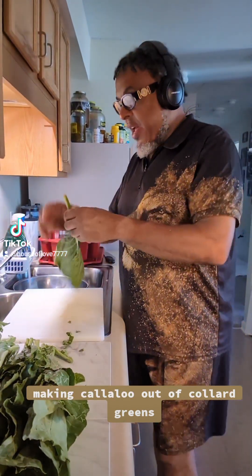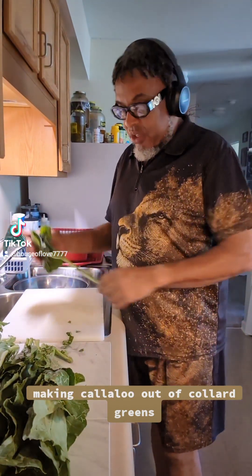Hello everyone, this is Antsavon Hines, the founder of Houselot Hospitality.